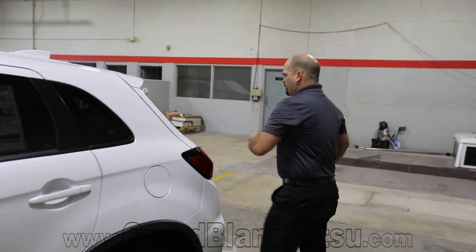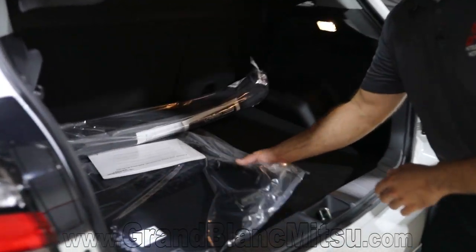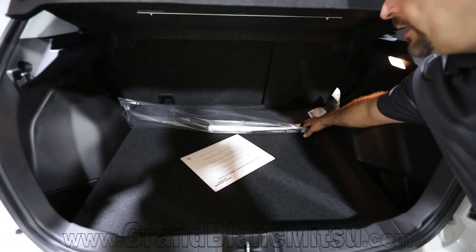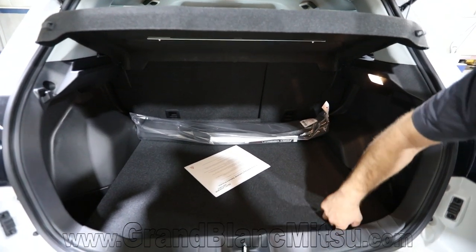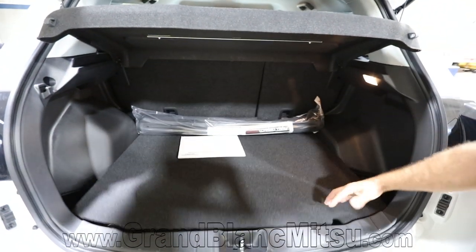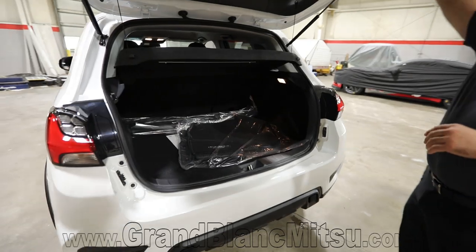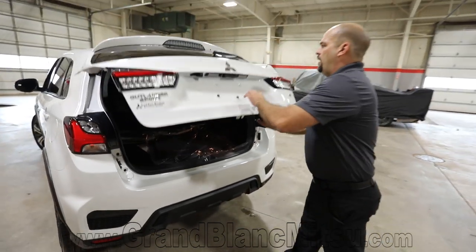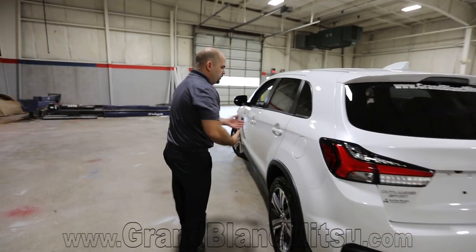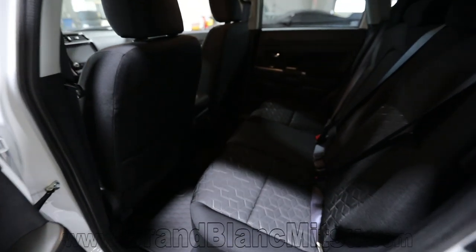I definitely want to look at the trunk area too. This one happens to have all-weather floor mats, and this is actually going to be your carpeted floor mats underneath. You have a cargo tray cover here made of that all-weather mat material as well. Underneath, we still have our full-size spare. Whether you have a two-wheel drive, four-wheel drive, or all-wheel drive system, Mitsubishi gives you that full-size spare.